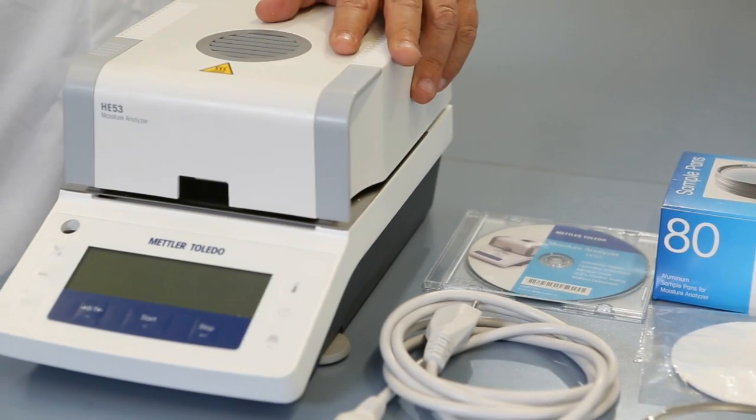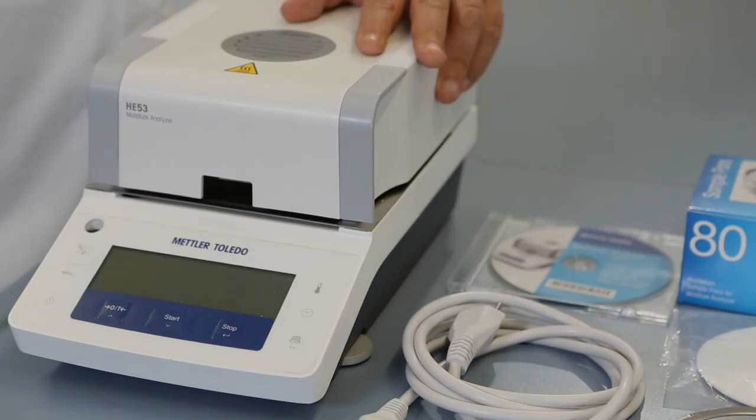And finally, the HE53 Moisture Analyzer instrument.